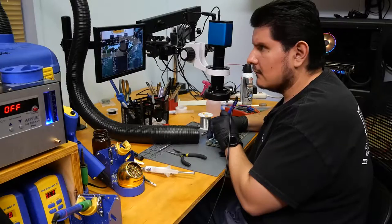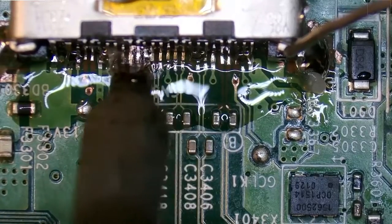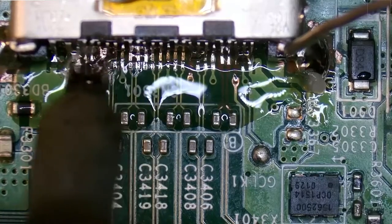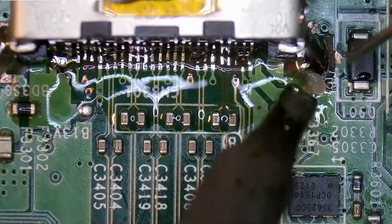One hour later — it's all fine. I'm just loading all of this up with solder for now, and we'll come back and clean it. We're probably also going to change out the soldering tip here in a minute.